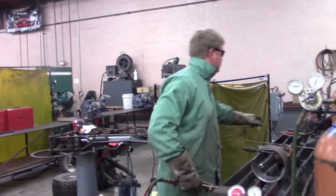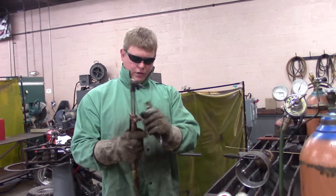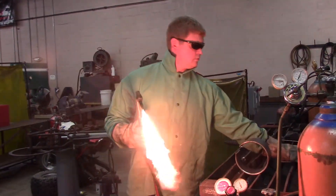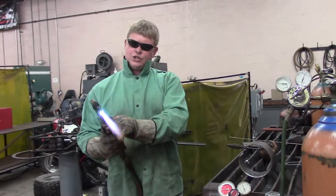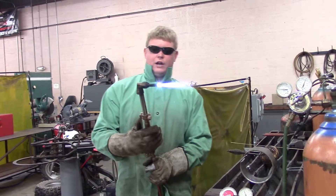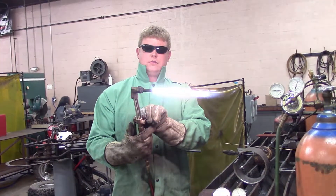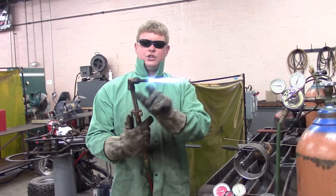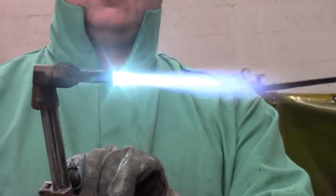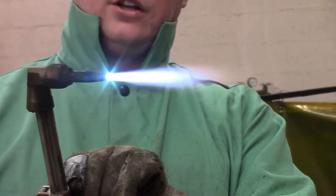To light this, you get an igniter — it's got a little flint in there. You're going to start with your acetylene, crack it, and light it. Then you're going to adjust your flame up here. You can see how the cones right here are moving a little bit — you want to get it to the point where they're not moving when you hit that lever. That looks pretty good there.